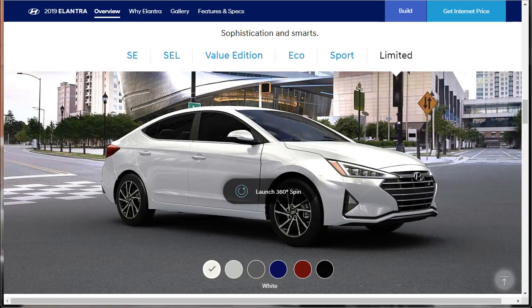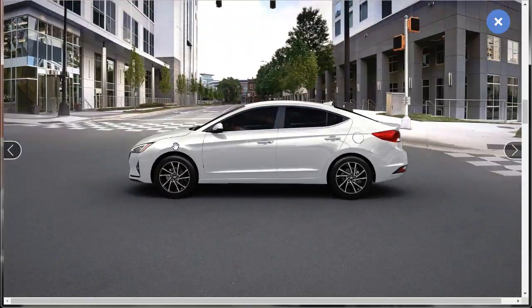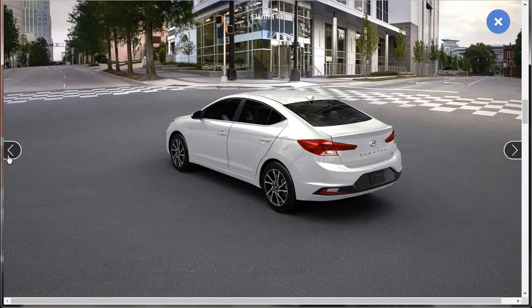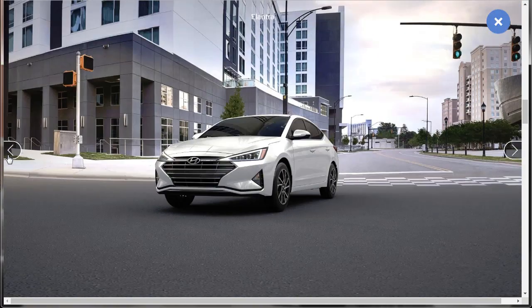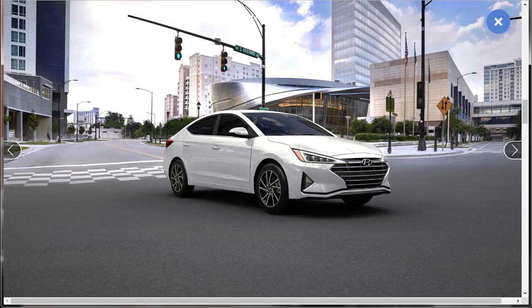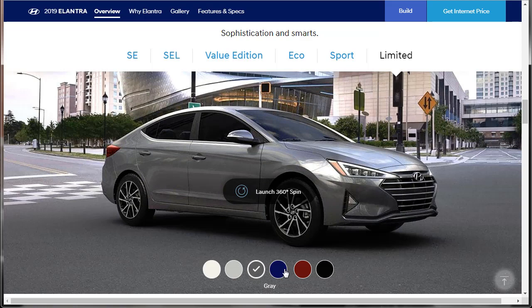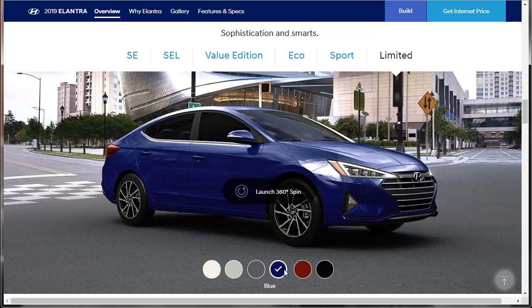Next they're going to show us an exterior tour where we can spin the car around and check the exterior colors. So we can get a full 360-degree view of the 2019 Hyundai Elantra. Let's look at the colors. We have white, silver, gray, blue — they keep it simple, they don't even try to make these names fun or anything. They're like: red, black. So red, black, blue, gray, silver, white — these are the colors.